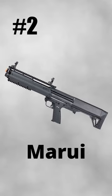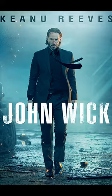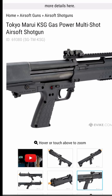In at number two, we have the Tokyo Marui KSG. This is a gas-powered triple-barrel shotgun that you might recognize from John Wick. Unfortunately, this thing is incredibly rare, which makes it almost impossible to find.